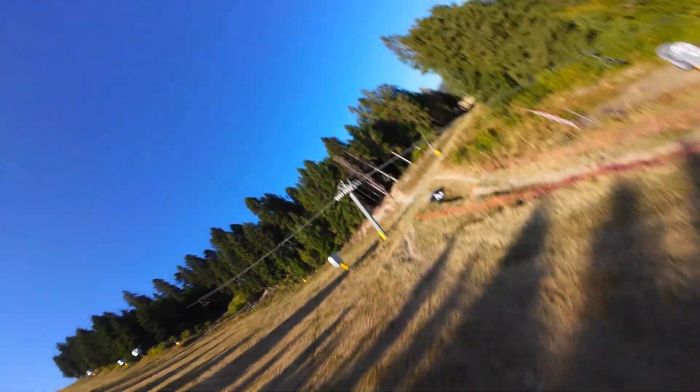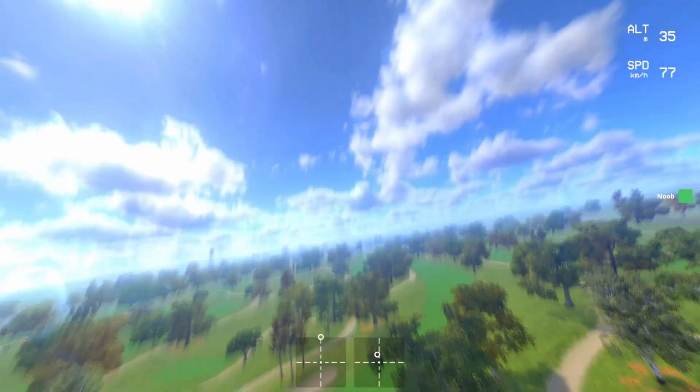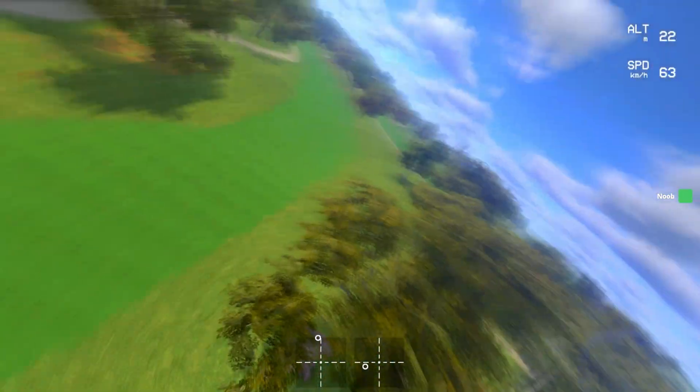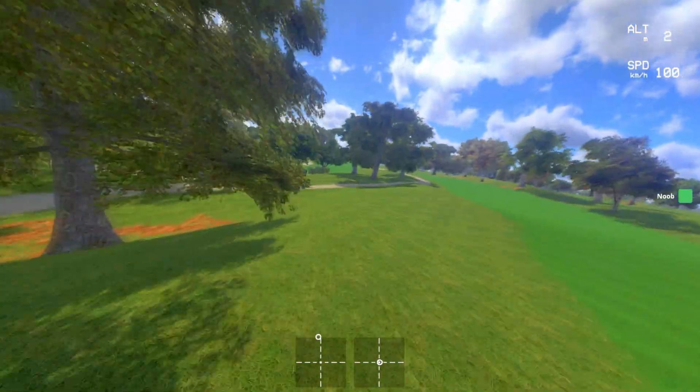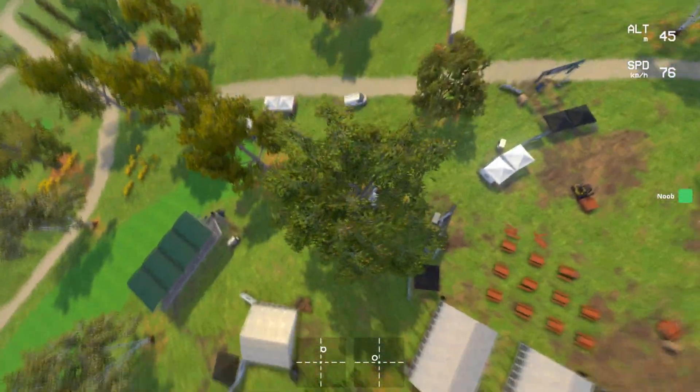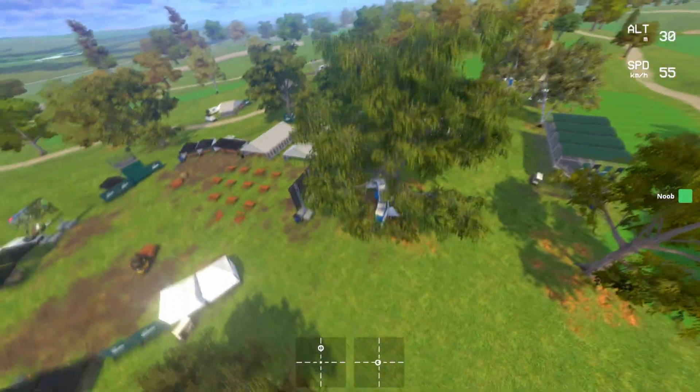And there is a reason for that. You might already have 10, 20, even 30 hours on the simulator, but once you switch to the real drone it feels like starting all over again. That's because the rates in the sim don't match your drone's actual rates. I found a way to make your simulator rates almost identical to your drone's.